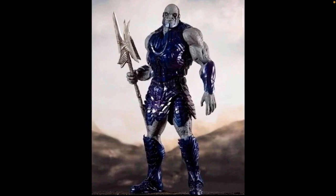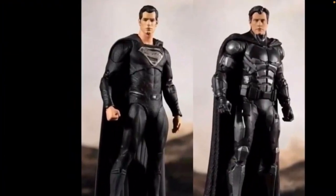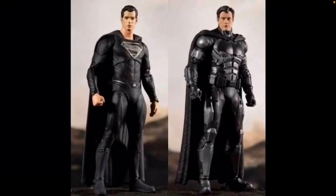There's Darkseid again — I did a whole video on him yesterday so you can check that out. He looks amazing; he's going to be one of the mega figs, around 10 inches maybe a little taller. Then we have a black suit Superman, which looks awesome, and also Batman as well.